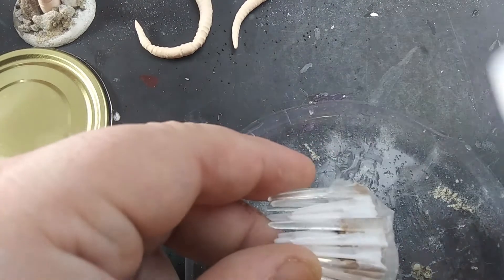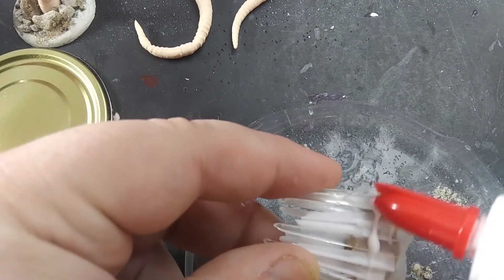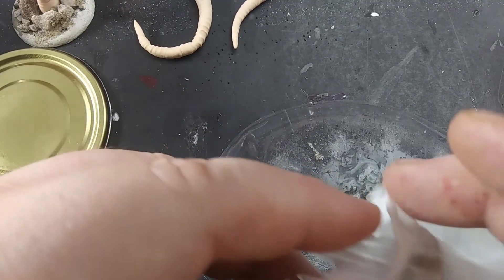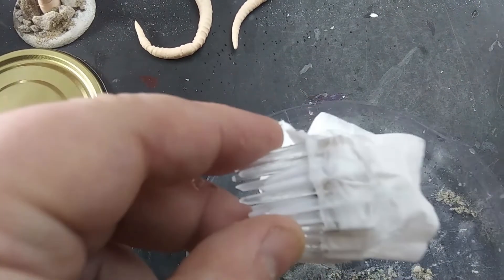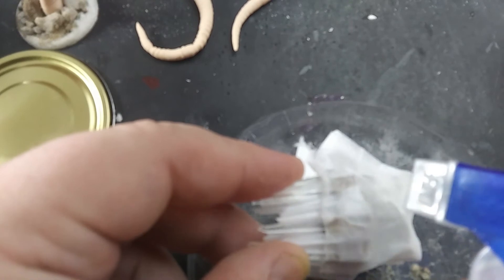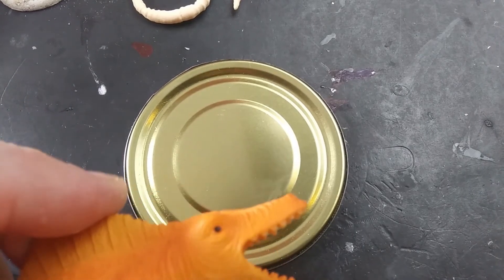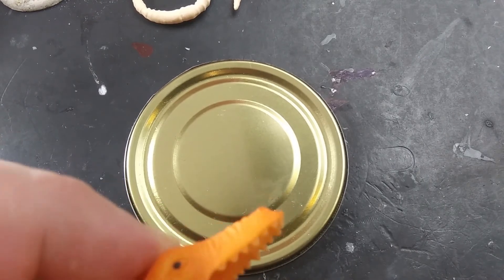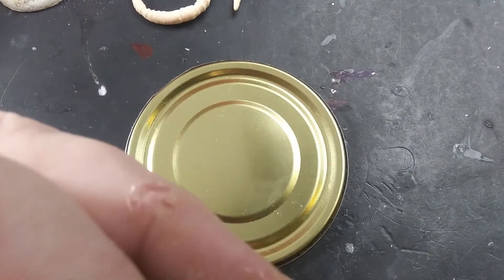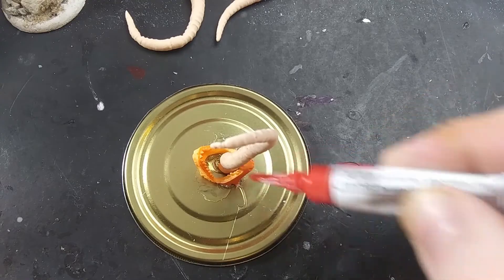When those are done, I wrap up the bottom edge of each jaw with wet tissue soaked with glue, and that makes it look like flesh over the teeth. Next, I snipped the jaws off a toy dinosaur and stuck it to the base, and then I put the tongue right into that mouth going straight up, and then the jaws were glued around it.